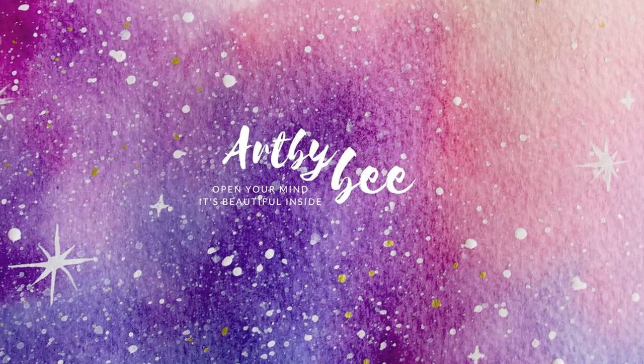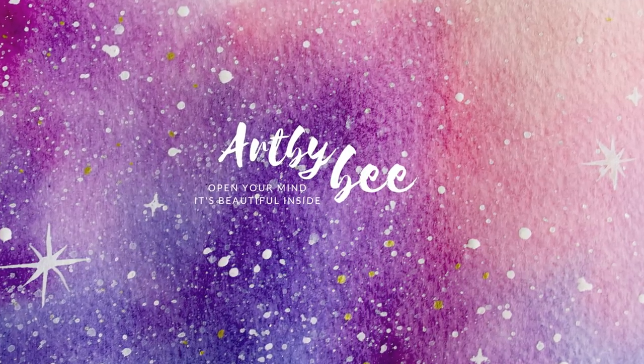Hi YouTube, welcome back to my channel. Today I'll be walking you through how to paint this sunset scene using the wet on wet technique.